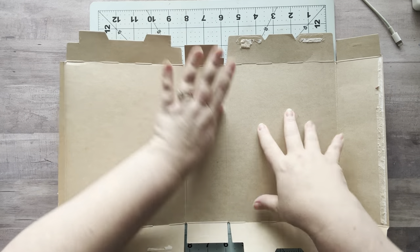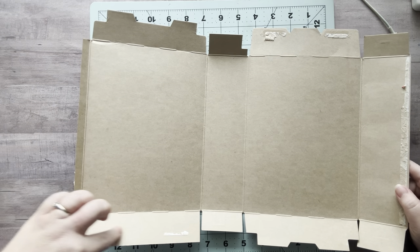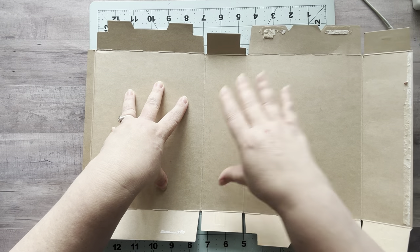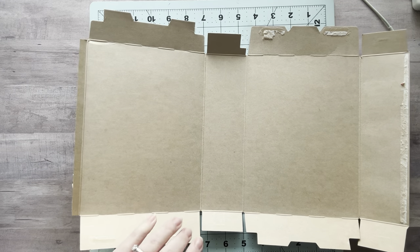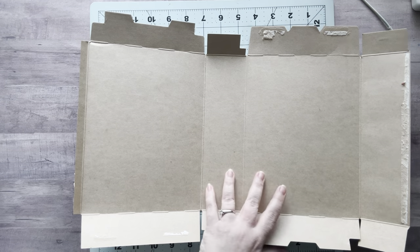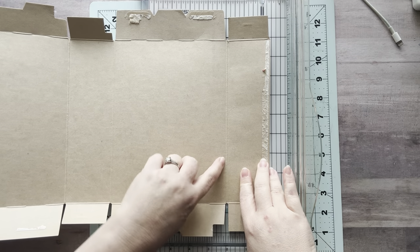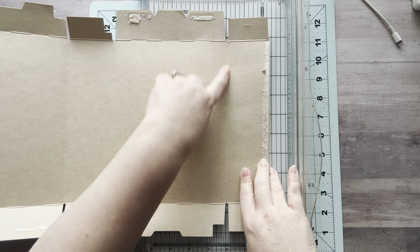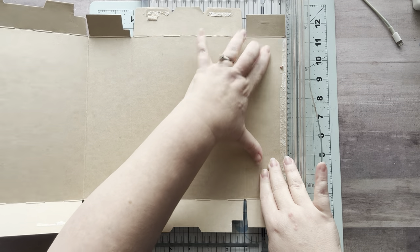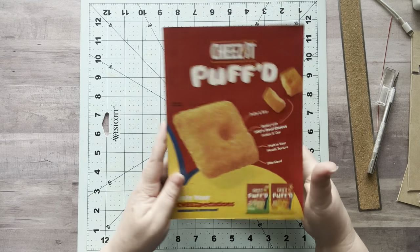The first thing I'm going to do is cut off all this excess stuff and just leave this panel, this panel, and this panel. I'll add it into my trimmer here, and I'm going to cut it on the inside of the scored piece because I don't want that little bump at the end of my book.